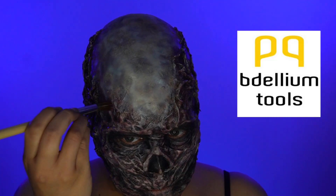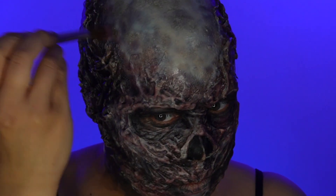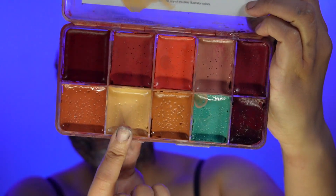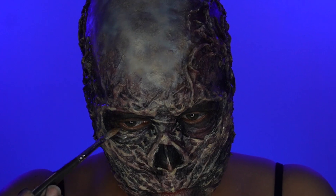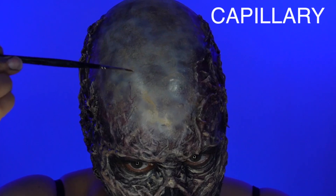I have to say the Dellium Stipple brushes are a great tool for this look. Pastel Yellow to do some last brightening — you don't want to lose all that texture on the silicone. Painting in some veining with Skin Illustrator Capillary.